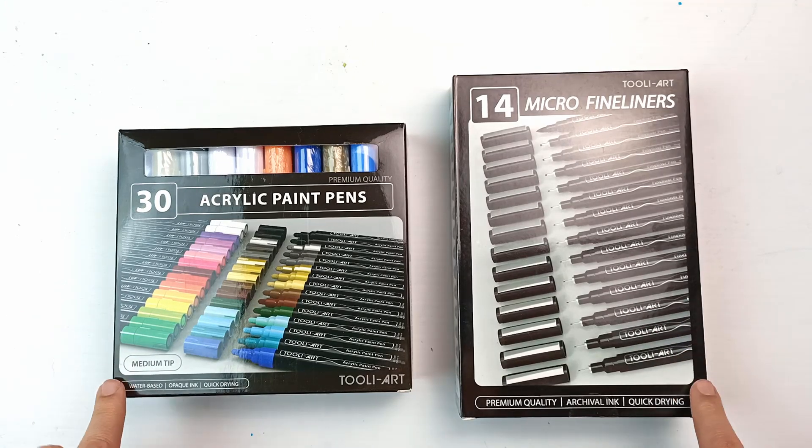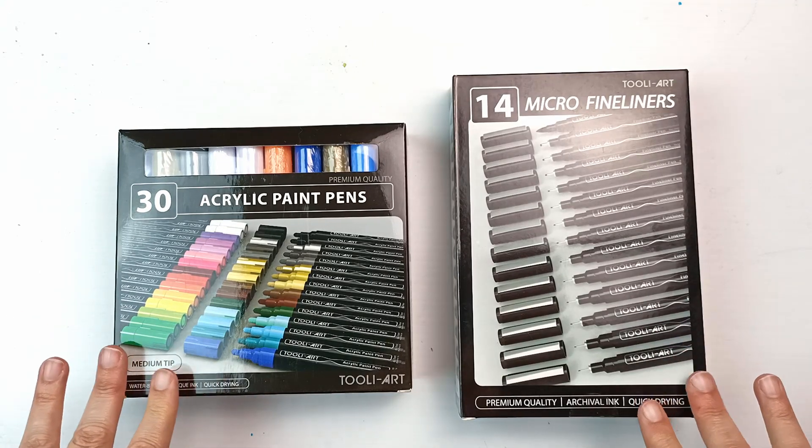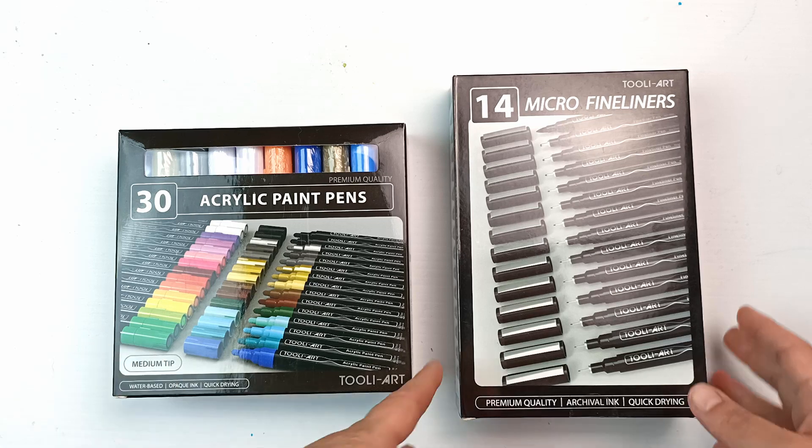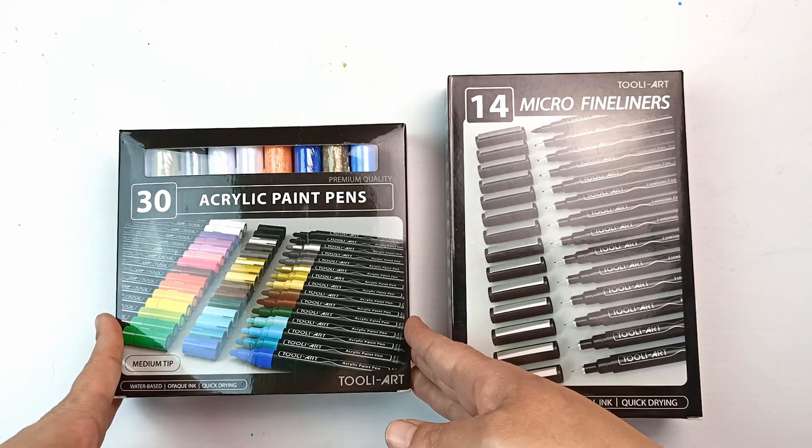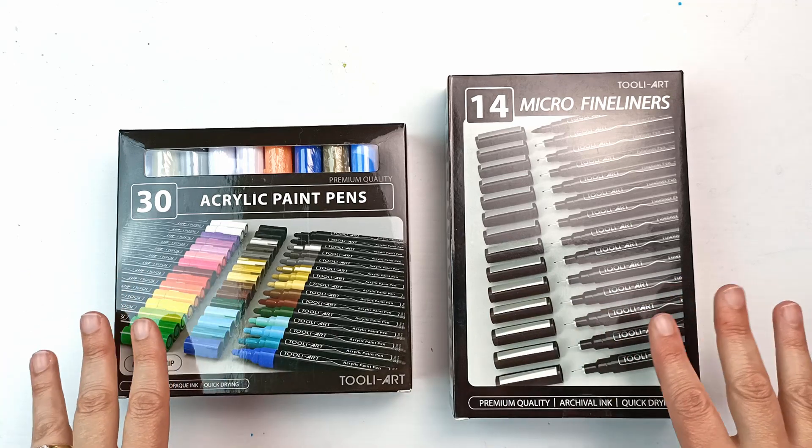Hello, today I'm going to be taking a look at these two sets of pens by Thule Art. We have micro fine liners and acrylic paint pens. So let's get into it and see what they're like.